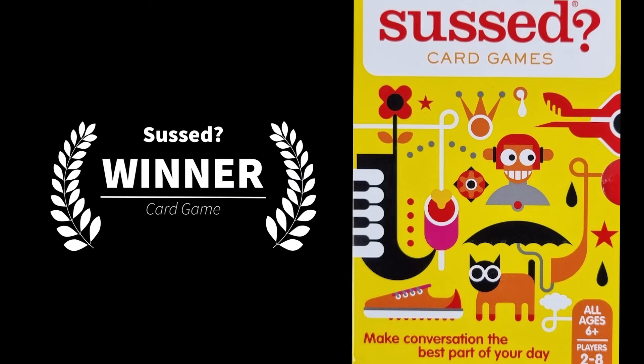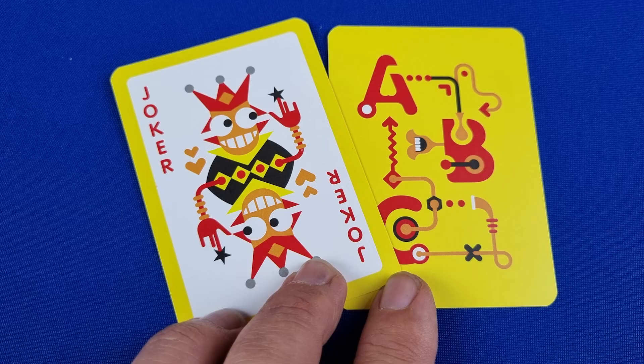The next player becomes the reader and the process repeats. Play continues like this until all players have been the reader for all three scenarios on their card. At the end of the game, the player who has the most points is the winner.